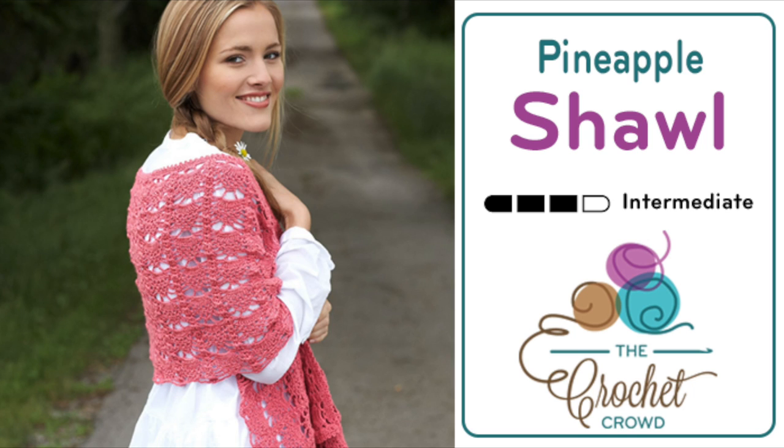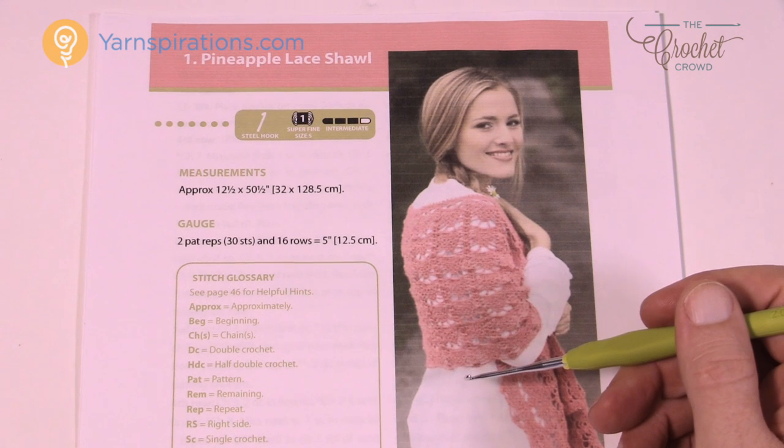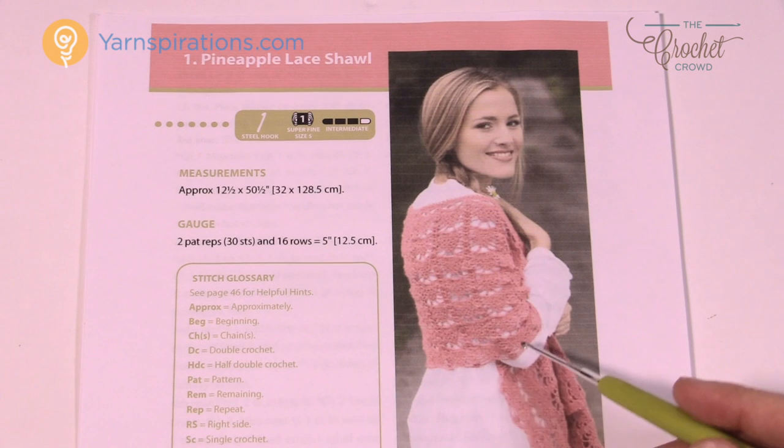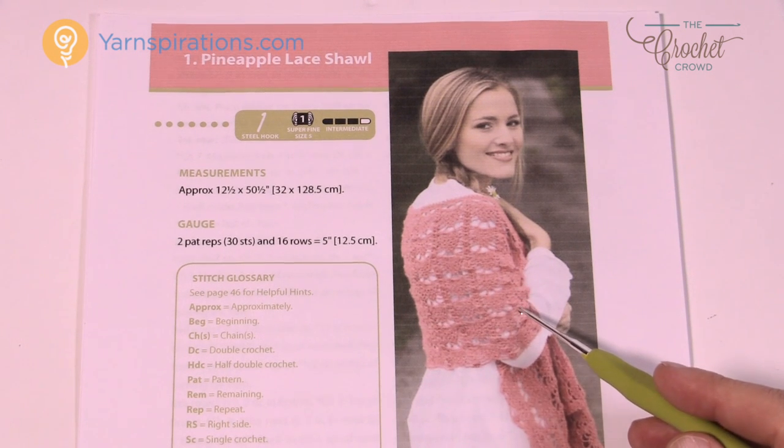Welcome back to The Crochet Crowd as well as my friends over at yarnspirations.com. I'm your host Mikey. Today we're going to work on this beautiful pineapple lace shawl. This is using Bernat Handicrafter Crochet Thread and a really small crochet hook — a 2mm, US size 4. There's a conversion size chart on this particular pattern if you need that.